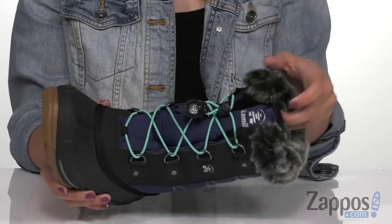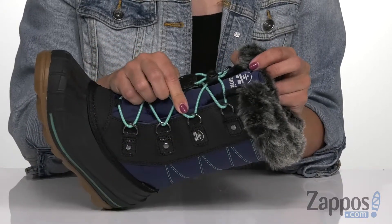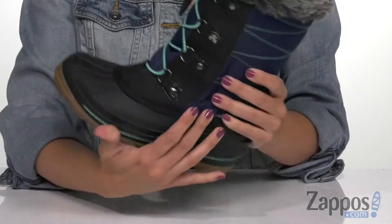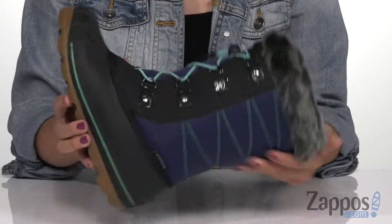There's a fun and cute faux fur collar at the top, bungee-style lacing with a little drawstring closure to keep them nice and tight, and D-ring eyelets as well. Inside is very cozy and warm, plus you've got comfort in the footbed — it's moisture-wicking. And at the bottom is a non-marking rubber outsole.